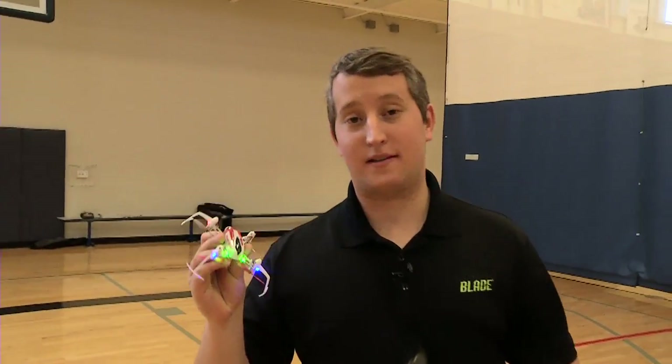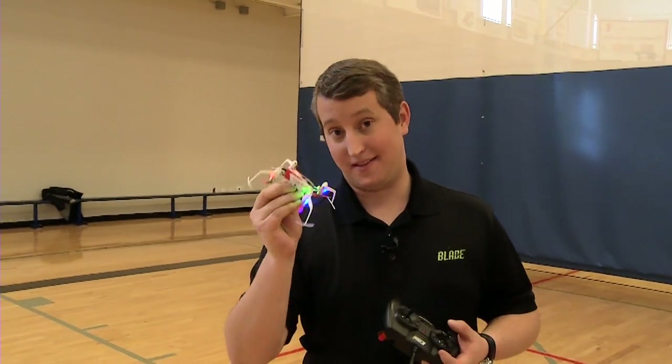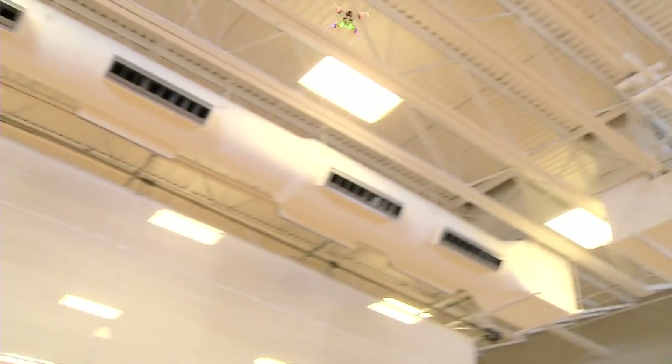Alright guys, that's the NanoQX 3D — one of the smallest 3D quadcopters that we make. Perfect for any skill level pilot. It's a lot of fun. Bye guys.